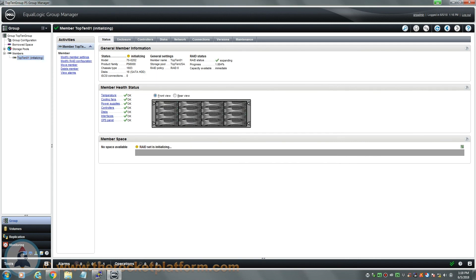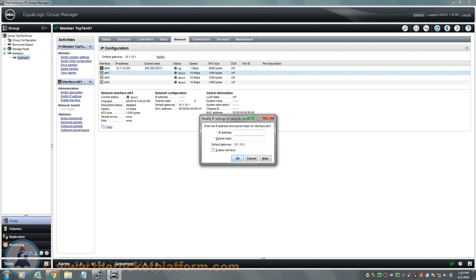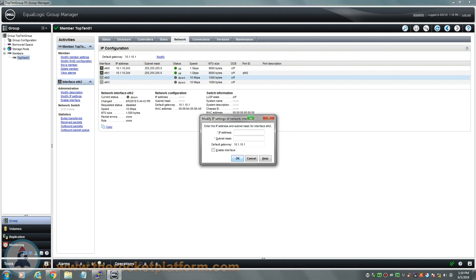Now that the RAID is initializing, you will need to configure the rest of the ports on the new member. Navigate to the networks tab. In this tab, you will see a network configuration for this particular array. The port you had configured during the initial configuration will show up with its specific settings, while the other ports will be grayed out with no information for either the IP or net mask. Double click on one of the grayed out ports and a window will appear. Input the desired IP address and net mask, then select the option Enable Interface. Select OK to enact the changes on the port. The port will now activate with the settings applied. Repeat this process until all ports are now active.